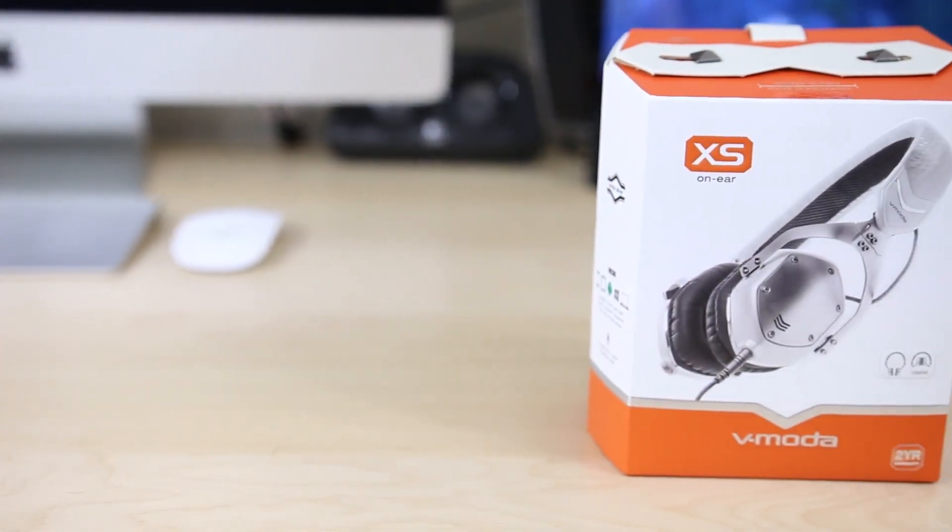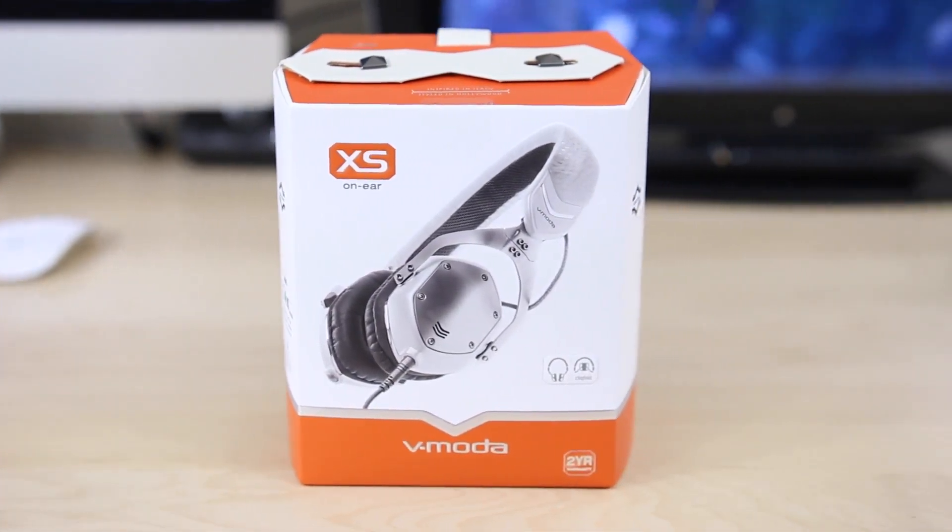Alright guys, so here we have the vModa XS in white and also here in black. Today we're going to be unboxing the white version and we can go over the black one to see what kind of differences we can find between the two. Similar to what we saw with the vModa M100, we have this little red ribbon.